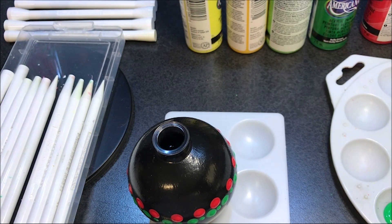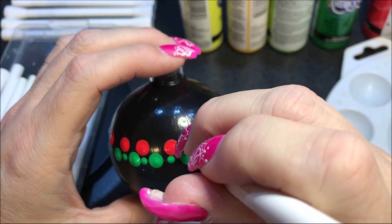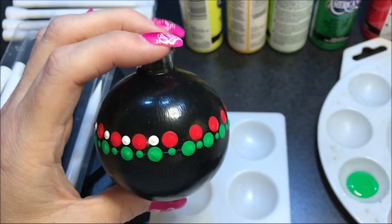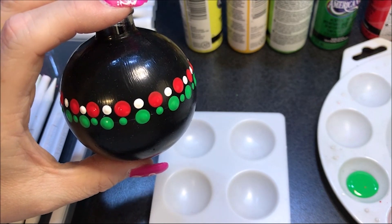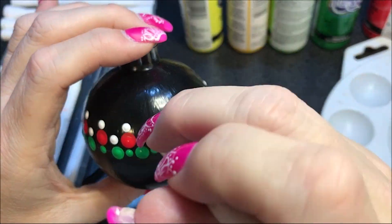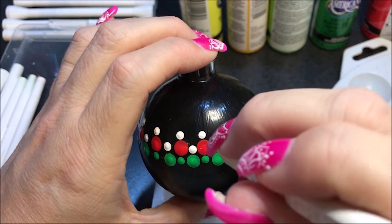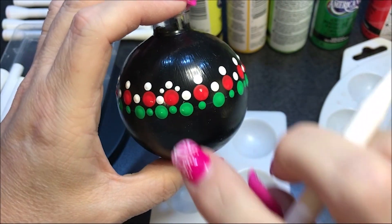Now I'm going to switch to the white — this is warm white. I'm going to put a dot in between those reds. Now I'm going to go with the number six and do a dot above the reds. Then I'm going to go down to the number three and put two dots, one on each side, to kind of make it a triangle pattern.